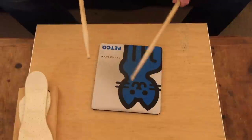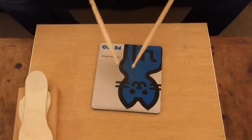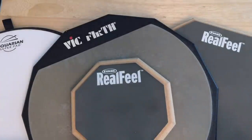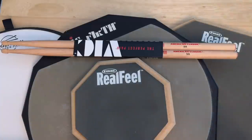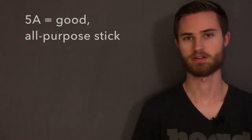You can even use a computer mouse pad. If you lay it on a table or a flat surface, it actually has a nice rebound to it and it makes for a very cheap practice pad. I usually recommend 5A sticks just because they're the middle size. They're a good all-purpose stick for really playing any kind of genre of music and especially for getting started on the drums.